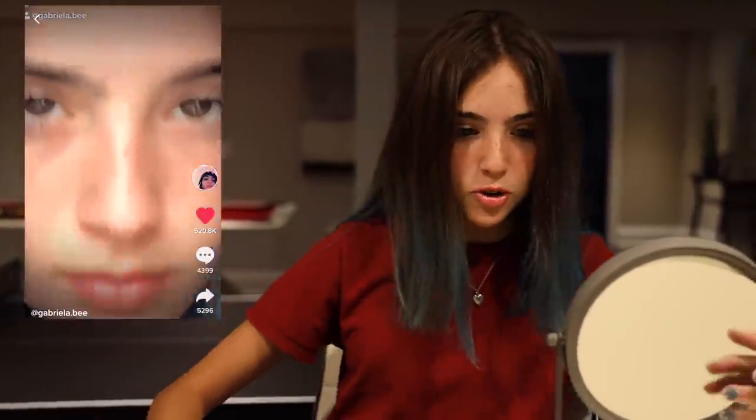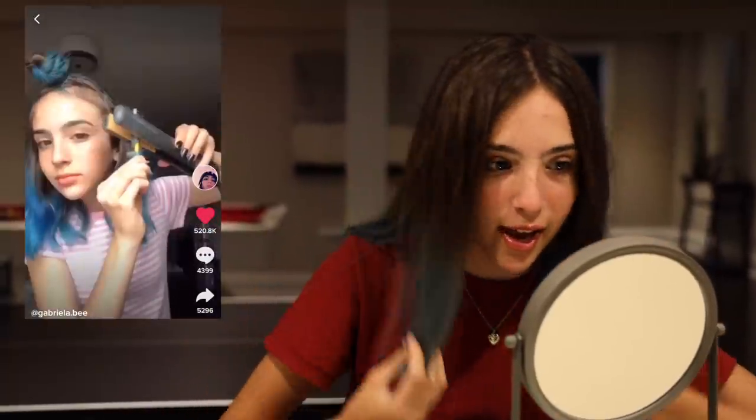Hey guys, what's up my little spaghettis? Today we're going to be poofing up my hair. I saw this trend on TikTok and I thought it was very funny. People were just doing it and it looked so cute so I thought I'd try it, and I did, and it looked pretty okay. People were like, sis that's a look.